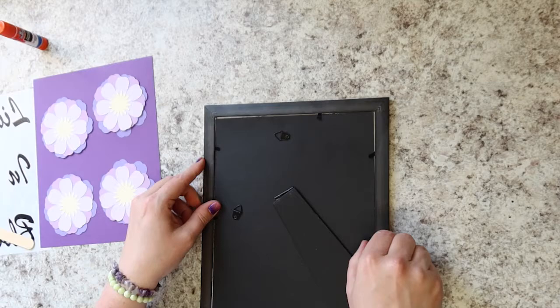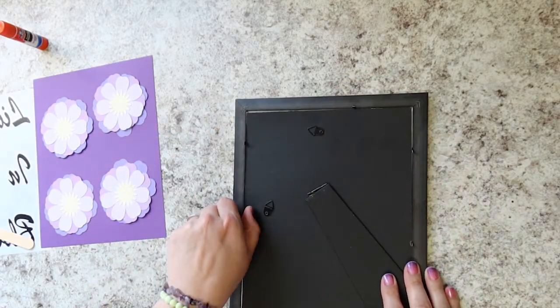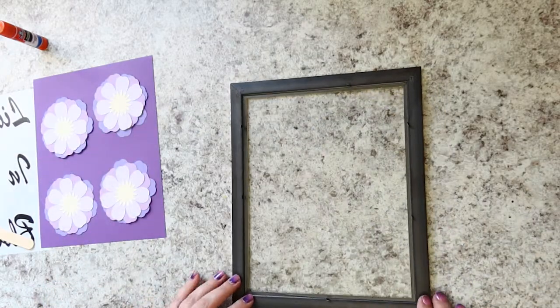Now you can grab your frame and open it up. Pull back all of those little flaps — they're pokey, so be careful. Miranda says you can use a flathead screwdriver if you like. Remove the frame back and that little paper insert; you can discard that.